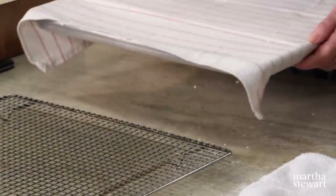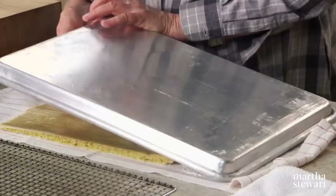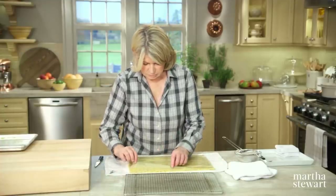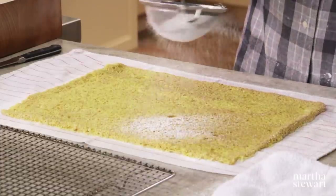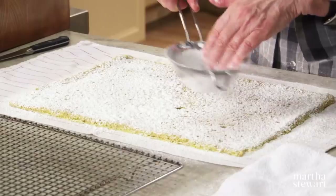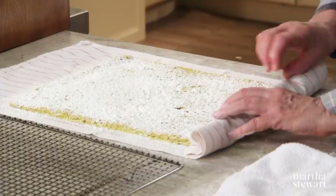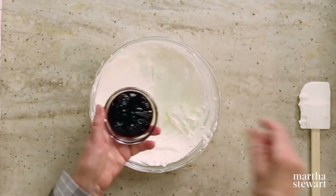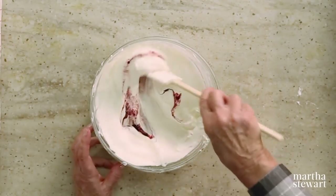The cake came out — remove the parchment. It's a very thin cake. Dust again with sugar, using your fingertips to push it through the sieve. To make a nice plump roll, fold the edge of the towel over and roll the cake from the short side. Unroll once cool to add the cream. For the filling, whip one cup of heavy cream and fold in about a quarter cup of berry jam — a little streaky is good. Now unroll your cooled cake.